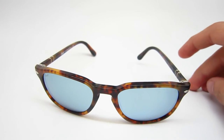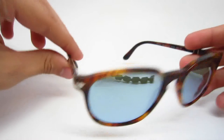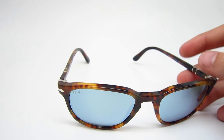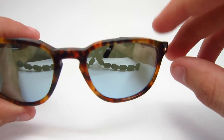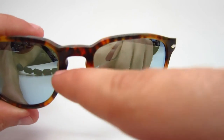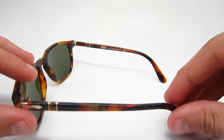Now let me tell you guys about the sizing for these. These are a 52 millimeter, so it's the smaller of the two sizes. The 52 has a lens width of 52 millimeters, an 18 millimeter bridge, and the temple length is 140 millimeters.